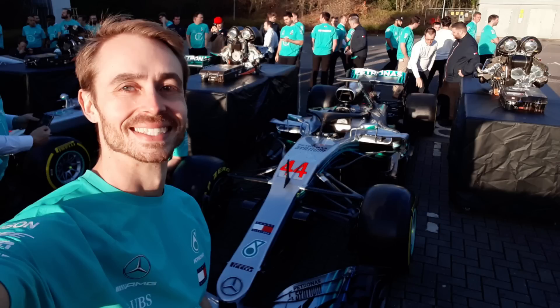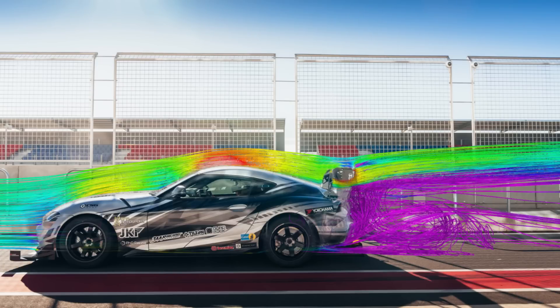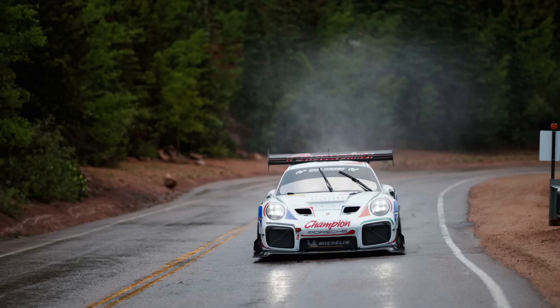For those of you that are new to my channel, I was an aerodynamicist for Mercedes for the 2018, 19, and 20 Formula One seasons. I now work as an aerodynamics consultant designing racecar aerodynamics kits in different classes all around the world. This video comes with my standard disclaimer: no aerodynamicist can perfectly predict flows just by eye, so everything I discuss in this video is at best a very educated guess.